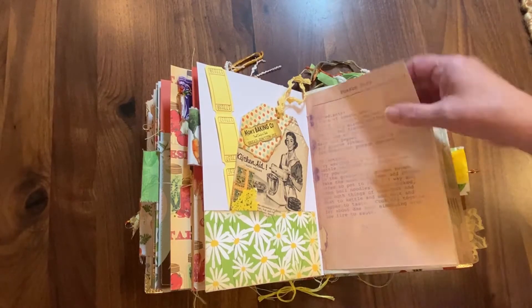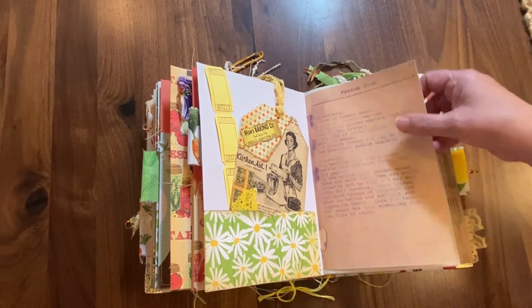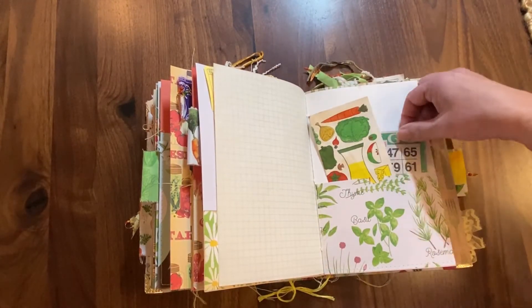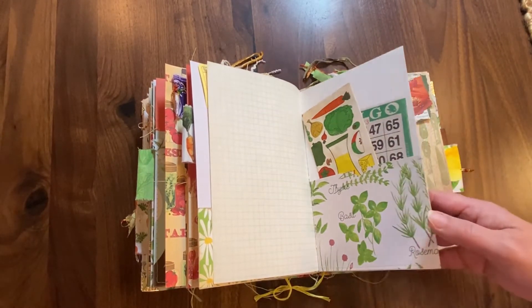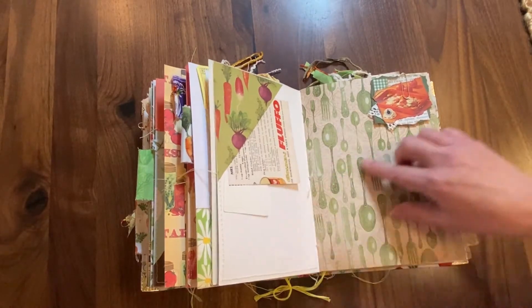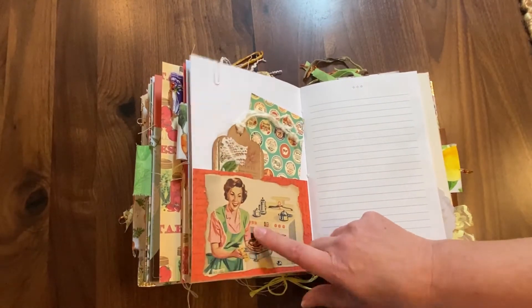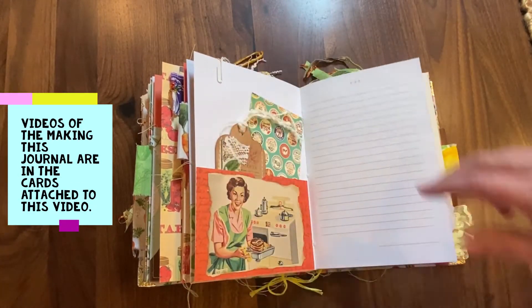Another fun cluster, some more of that baking washi, another tag I made, and some more tickets — this is a fun page. I got this 20-plus years ago in some little scrapbooking paper pack. Some more ephemera, vintage ephemera, and then just some bingo sheets — and I love this herb paper, just love it, so pretty. Some more here — here's a vintage rolodex card and recipe, another cluster. So this thing is just loaded. Another tag, and I love this pocket — this image came from an old advertisement in one of those magazines.